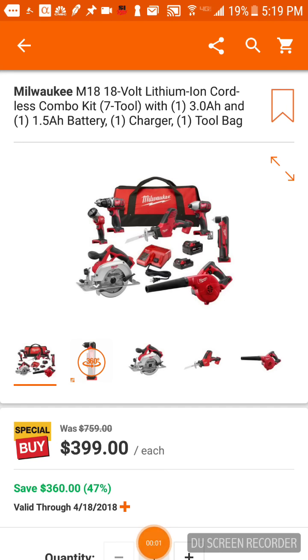We're live! I've got a deal for you people and a great tool that I'm sure none of you guys have known about.